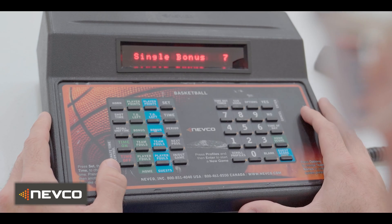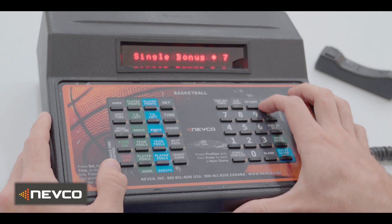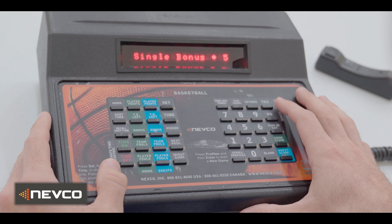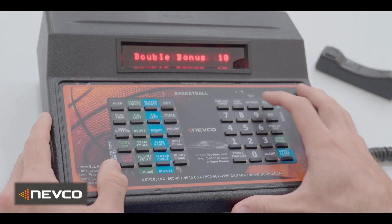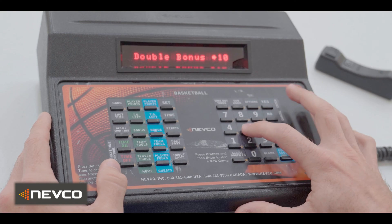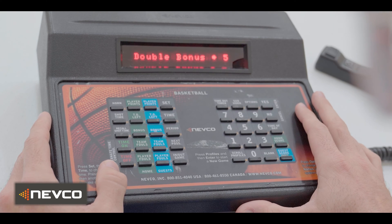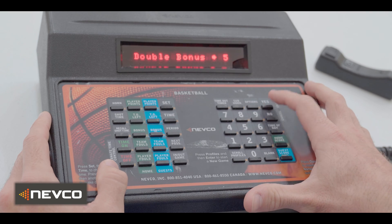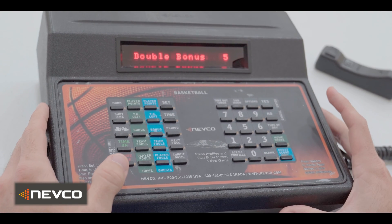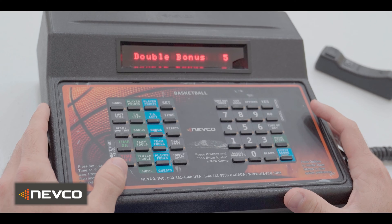Press options again and the display will read single bonus. Press yes, then enter the value five. Press options again — the display will read double bonus. Press yes, then enter the value five. When the desired value is entered, select yes to confirm. This will automatically display bonus or double bonus on the scoreboard when five team fouls are reached.